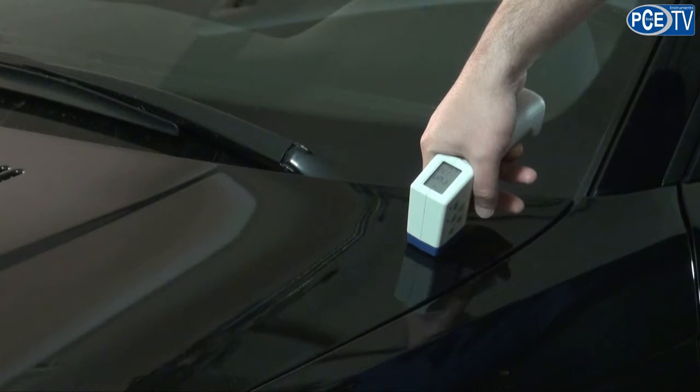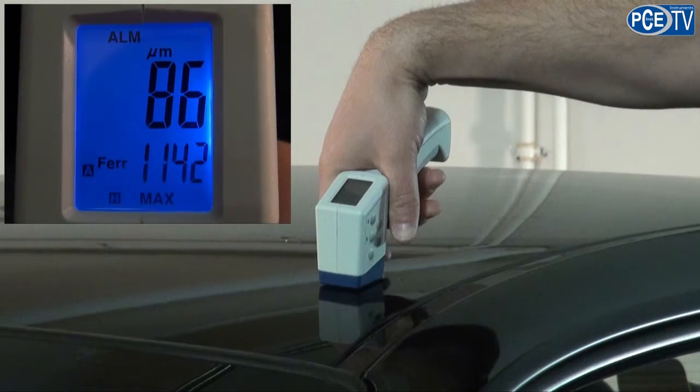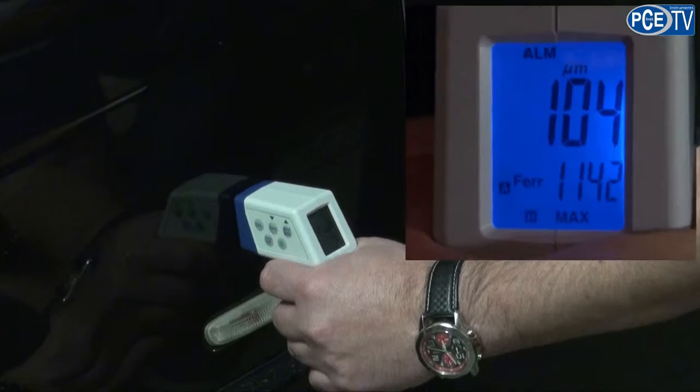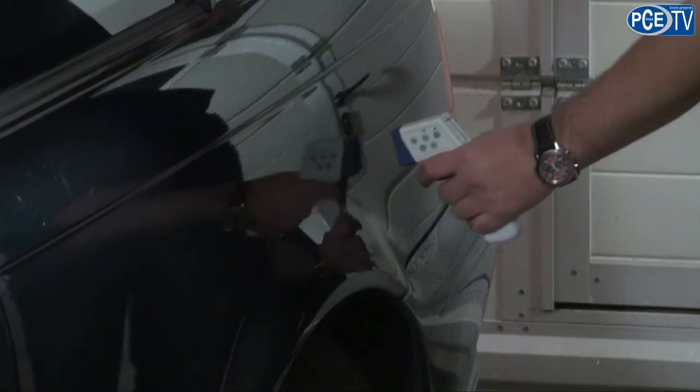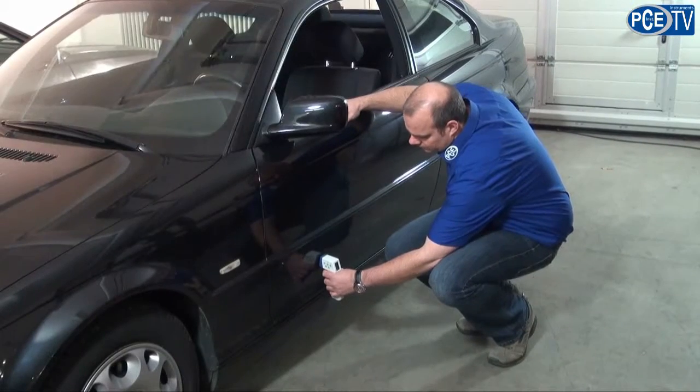For example on the bonnet, on the roof, on vertical surfaces. Through measuring on these reference points, we know the serial paint thickness on different parts of the vehicle.